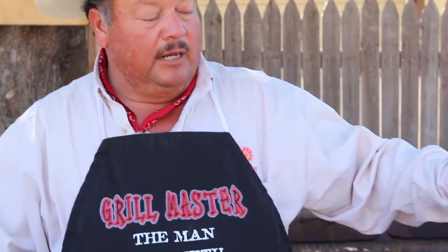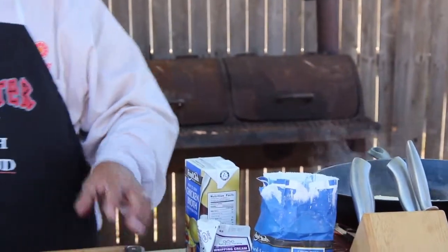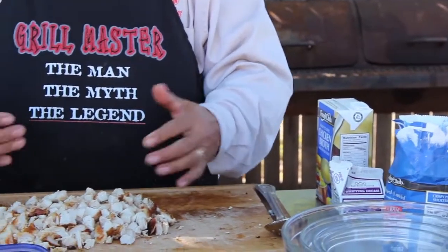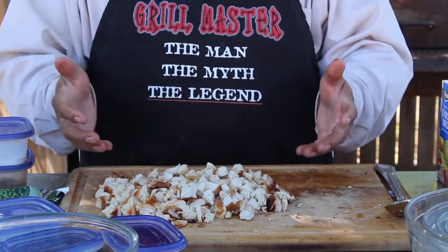Now we're going to do our chicken pot pie in a Dutch oven — we've got a little bit of prep to do. I've got my cast iron skillet here with about a third of a cup of butter melting in it. I took some boneless skinless chicken breasts and grilled them beforehand.